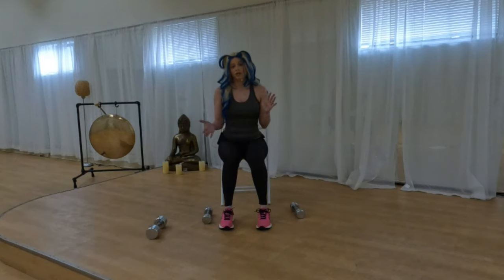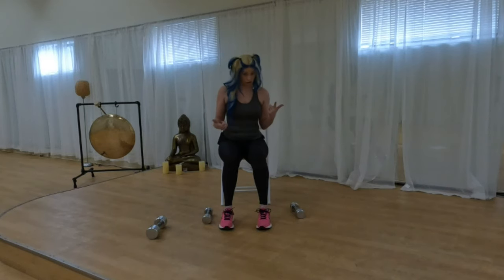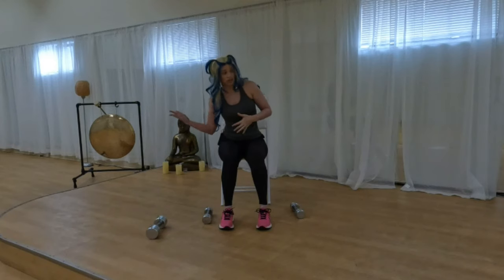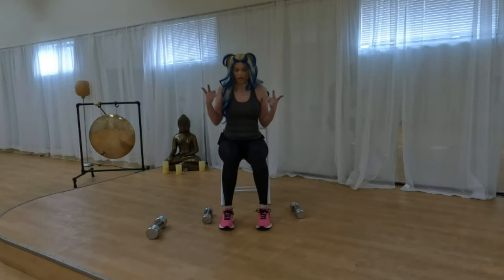Hello! I'm going to do an upper body workout today, completely seated. I have a couple of people in my life who had knee surgery, but I was thinking this will be great for anyone who's in a wheelchair all the way up to someone at work with a desk and a chair. Grab a set of weights.